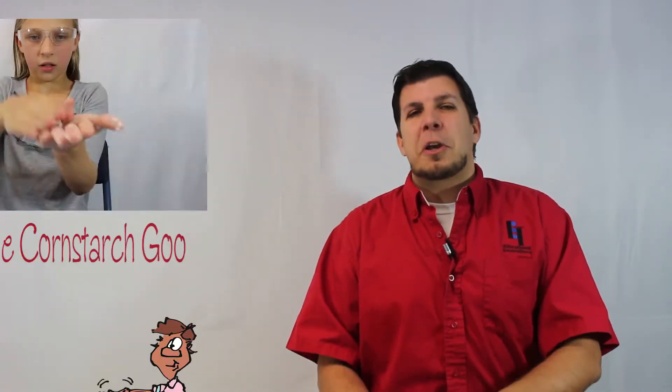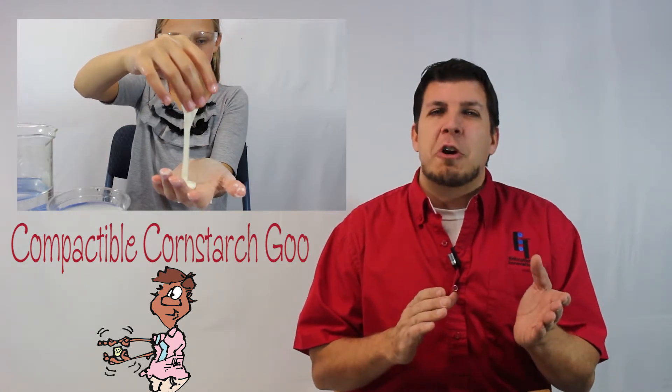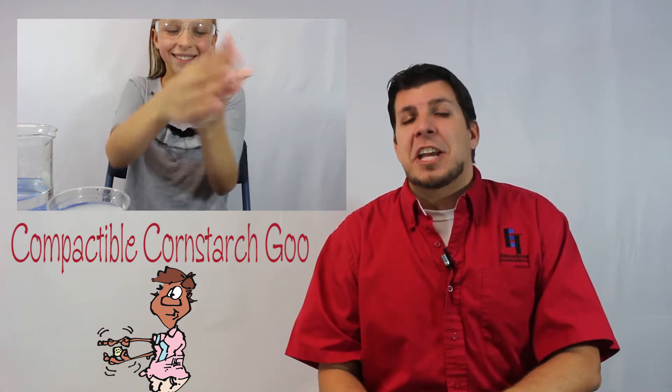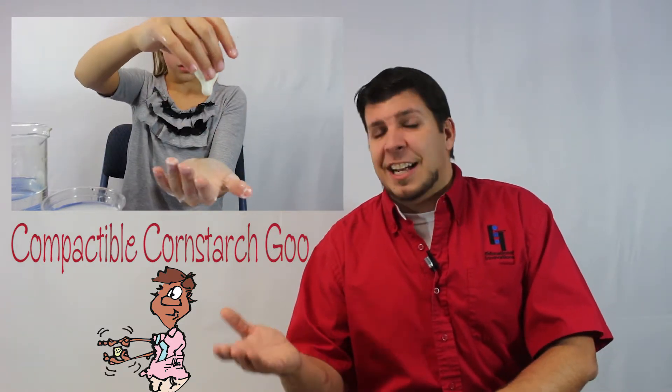Fourth on the list is called Compactible Cornstarch Goo. This is sometimes called Non-Newtonian Fluid. But whatever you call it, it is awesome. Do this amazing activity and find out how and why sometimes it acts like a solid while other times it acts like a liquid.